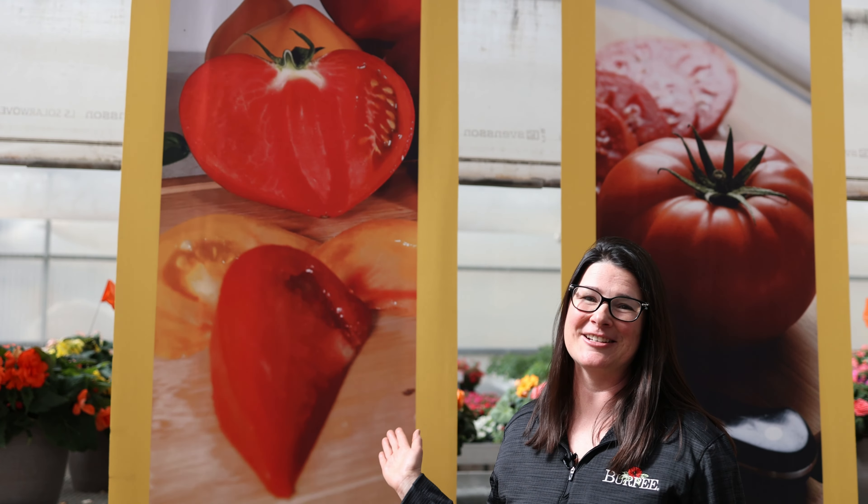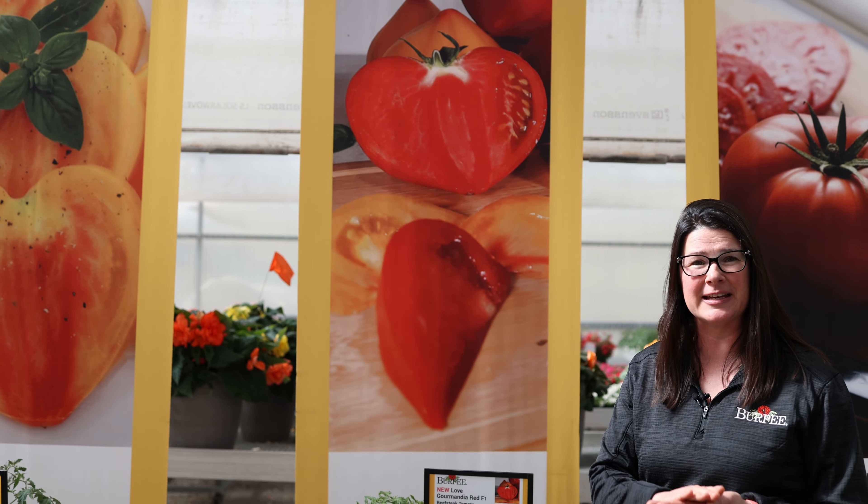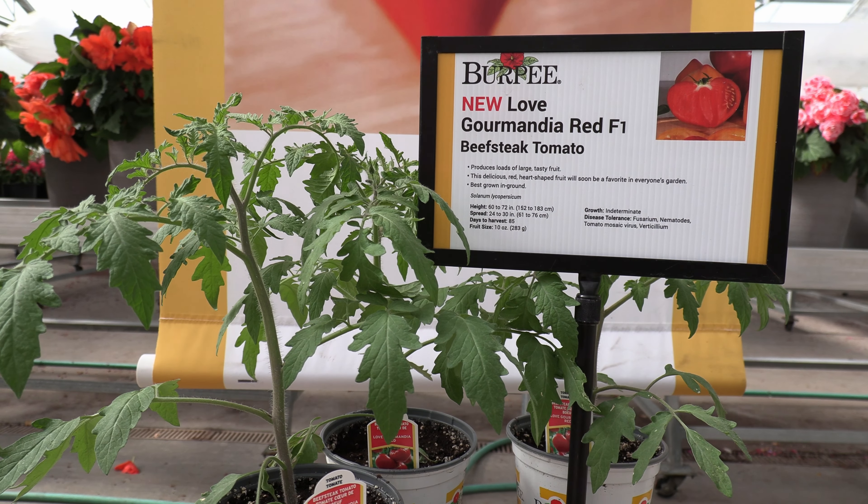Here's something we haven't seen in a while — this is an ox heart tomato. This is Tomato Love Red, and when you slice it on a plate it's going to have this beautiful heart shape and looks super cute on your vegetable platter. Great tasting, high yielding — it's going to be a really fun one in the garden this year.